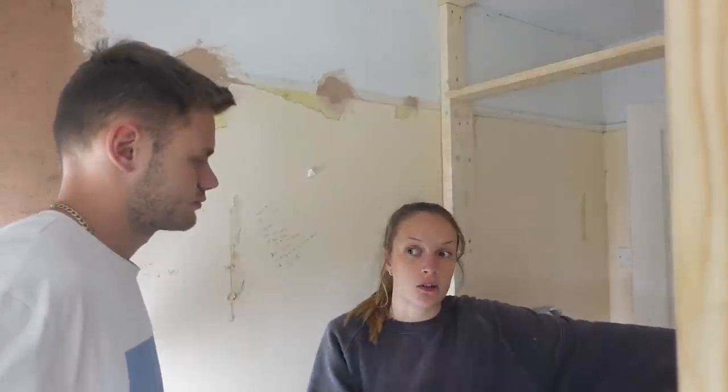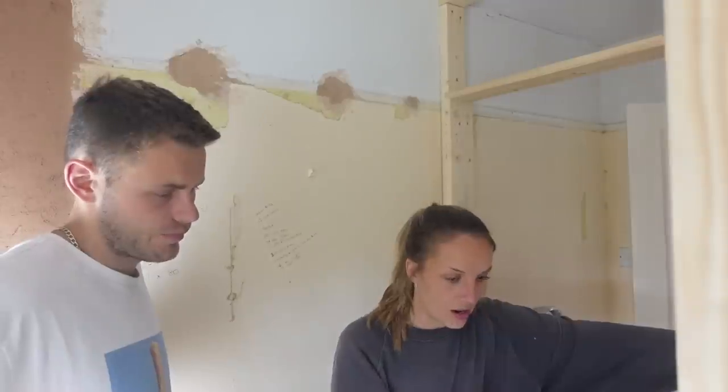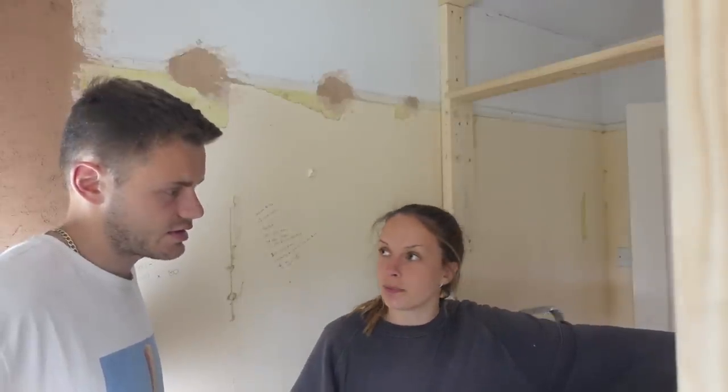We're making a lot of headway now, and it's looking like we're going to be calling upon some trades very soon — more specifically, our first-fix electrician and a plasterer. But there is still plenty of prep work to do before then, including filling holes, fixing plasterboard, and removing wallpaper. We quickly realised we are going to run out of time — this is going to take a long time because we've got lots of holes to measure, and it has to be ready for the plasterer Thursday, which is tomorrow.